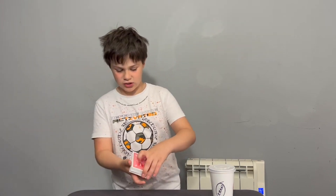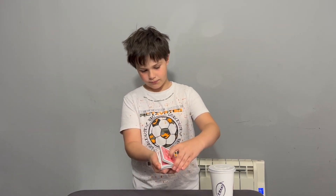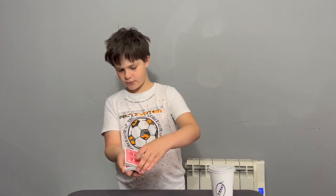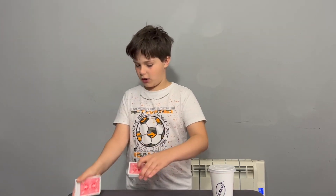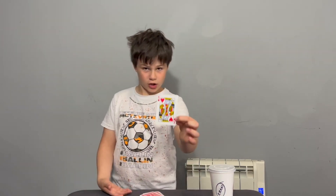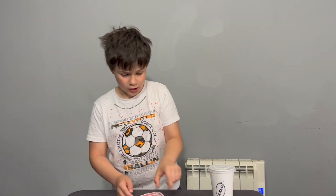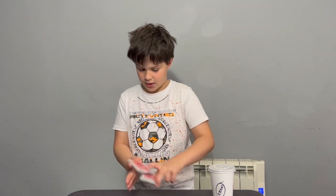Dad, say stop. Stop — there, got that card. Mom, say stop. Stop — and that card. Dad, that's your card — got it? Mom, that's your card. Now you're going to put the card back onto the top of the pack and clip them in like that, so I don't know where they are.